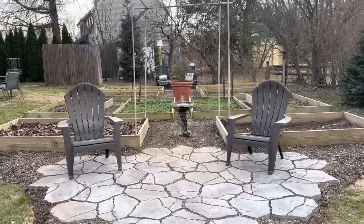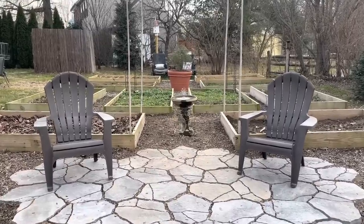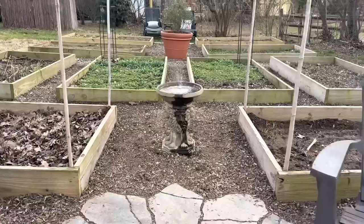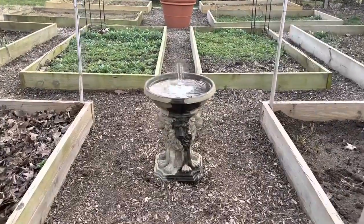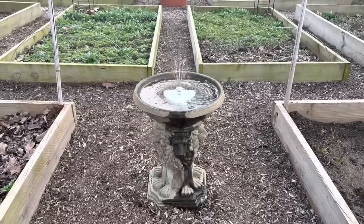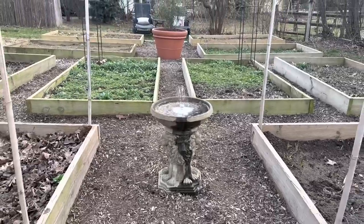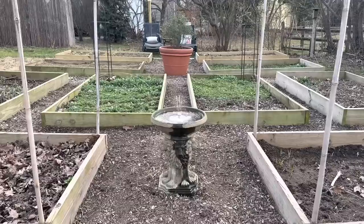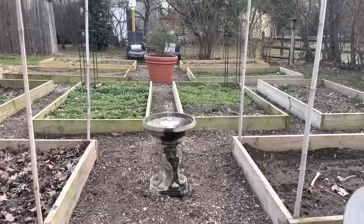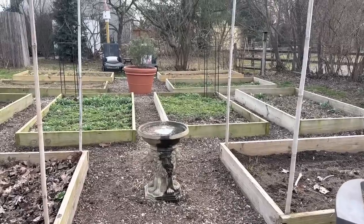I just have two Adirondack chairs here on either side of the new patio. I guess I'm going to have to figure out what to call all these things. Some people have been asking me about this — I believe this is called the Smart Fountain by Plough and Hearth. They did send me one, though this is not sponsored or anything like that, but I really do like it. You charge it inside and then it's run on remote control. It even has lights so it lights up at night, and it's really nice for places like this where you don't have any power.